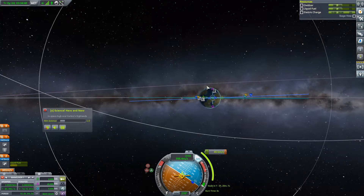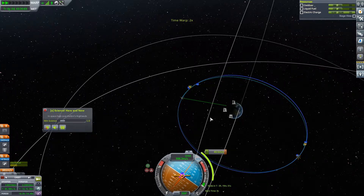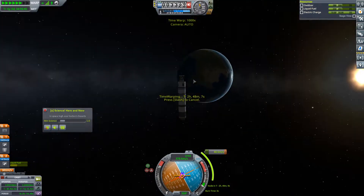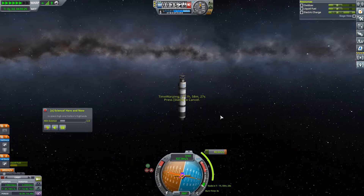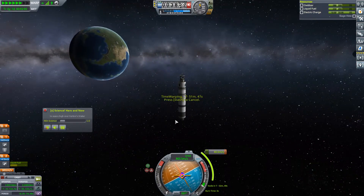That will do the trick — fantastic. So let's go ahead and align. We won't have any power issues with this burn, which is a good thing. Please stop going to retrograde — thank you. This is just a 40 meter per second burn. This thing is so hilariously overbuilt.